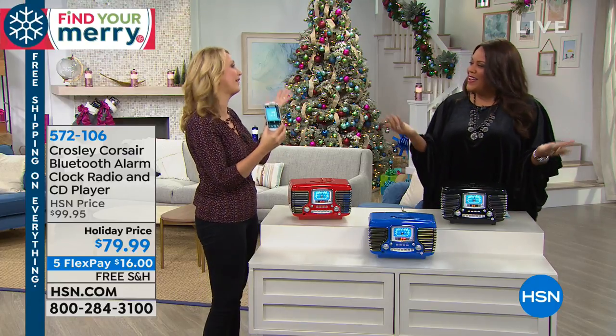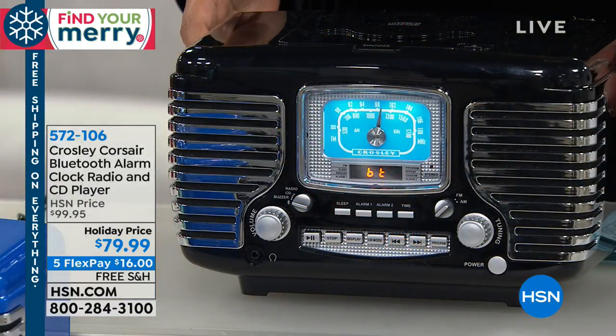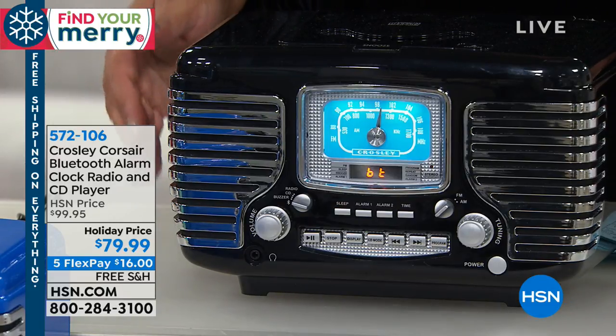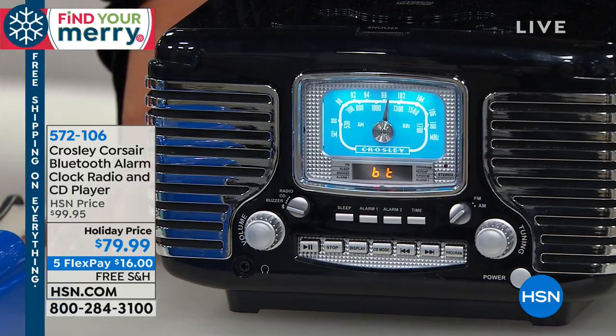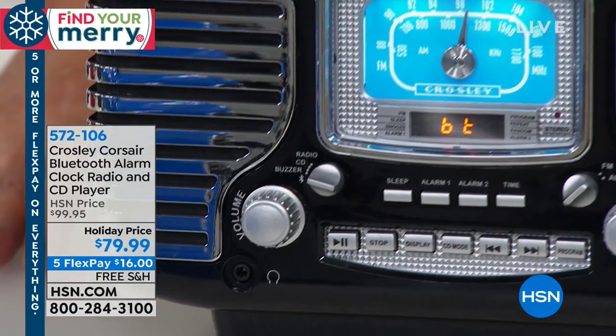It's a fun way to enjoy your music with the whole family. What a way to liven up the party! If you're having any type of holiday gathering, this is going to be the conversation piece. Everybody gathers in the kitchen — everybody's going to gather around this baby. This is the Crosley Corsair Bluetooth alarm clock radio and CD player. So bring all of your favorite CDs — we collect those holiday CDs over time.